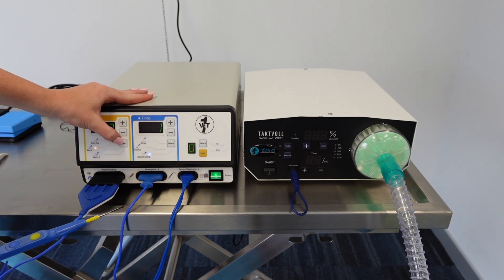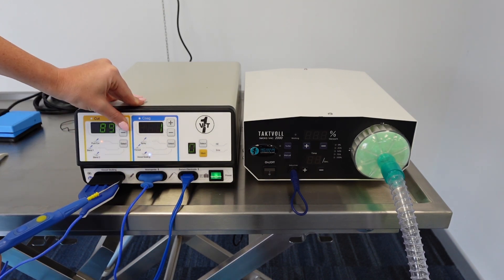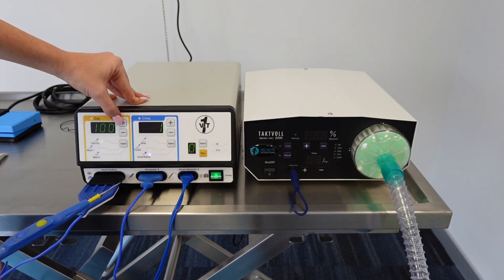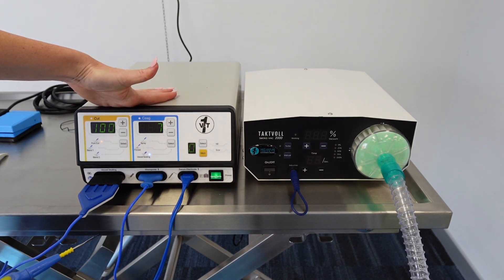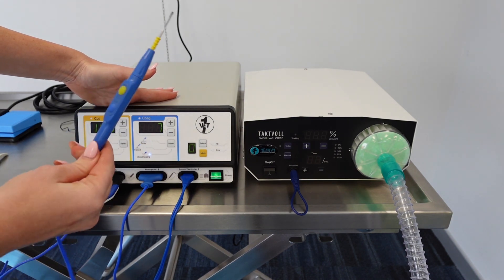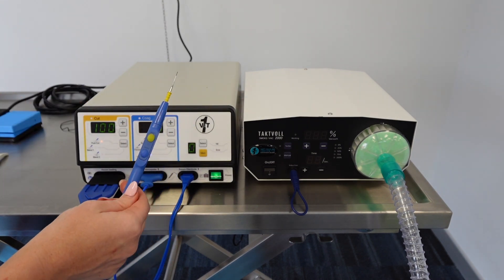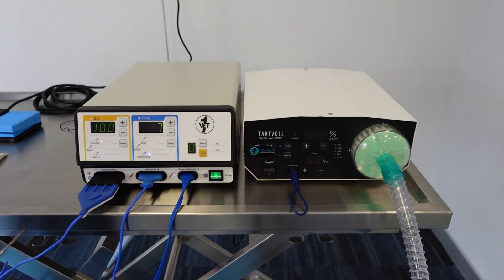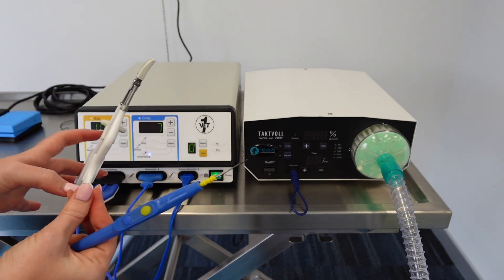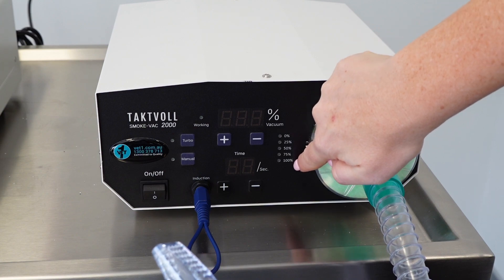You've got your cutting option and your coagulation option. The cutting option has three sub-options: pure cut, blend one, and blend two. Use the select button to cycle through which option you want, and use the plus and minus buttons at the top to adjust the power level up to 100%. The coagulation program also has three options: spray, forced, and vessel sealing. With spray and forced, you still use the cutting instrument from the monopolar attachment. However, if you're using the vessel sealing option, you need to use the vessel sealing attachment — the scissor-like instrument.